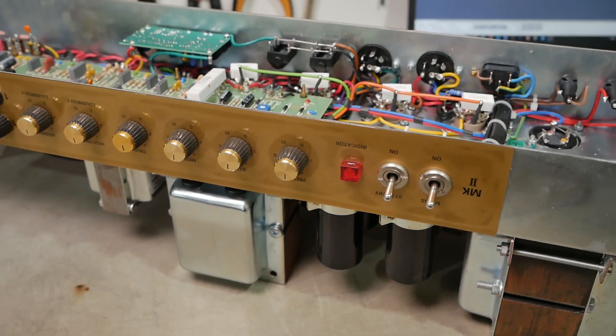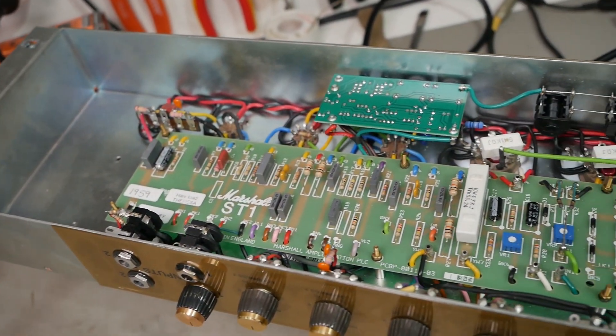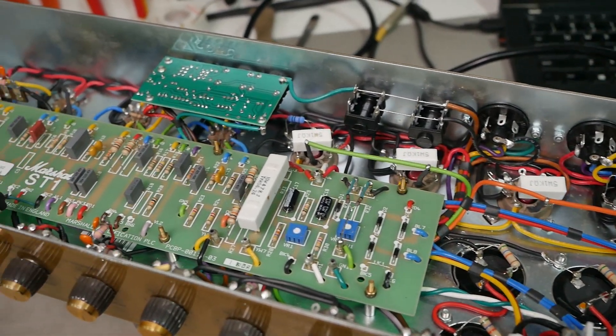G'day champions. We're back with that 1959 Mark II Frankenstein thing. Sorry it's taken so long to get back to it — I'm just really struggling to find time to do videos at the moment. So let's run you through what I did and how it sounds.